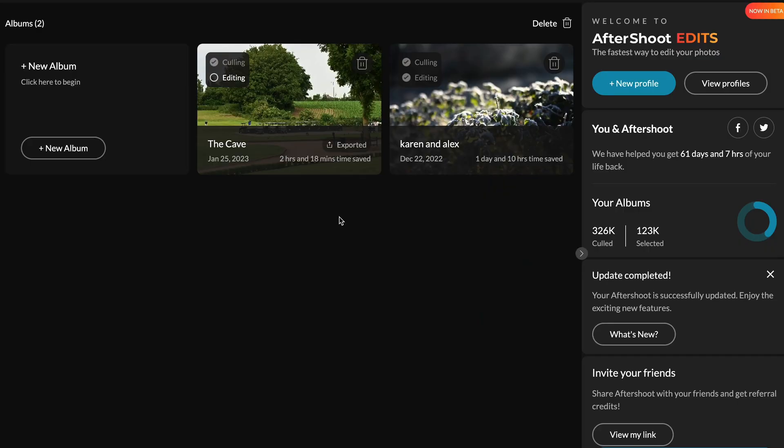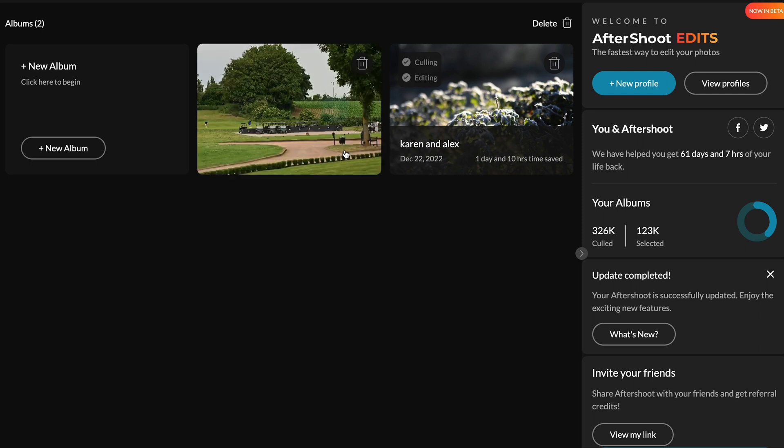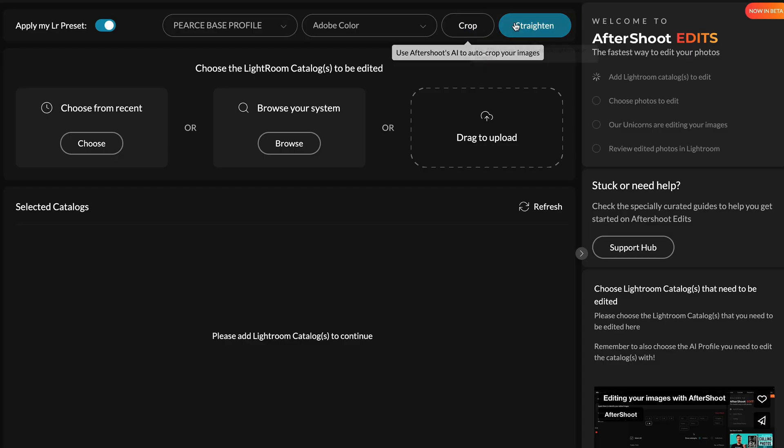After about 12 hours my profile came back. So now I've got an example wedding — I chucked in a few files into Aftershoot. I can click Edit, select my base profile up top — Adobe Colour, because that is the picture profile in Adobe Lightroom to use. Crop and straighten I want on — Aftershoot's AI is brilliant for this.